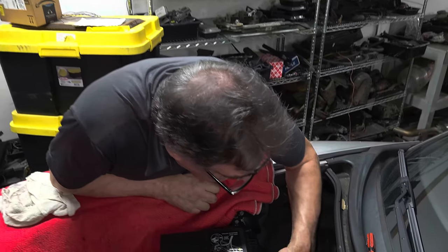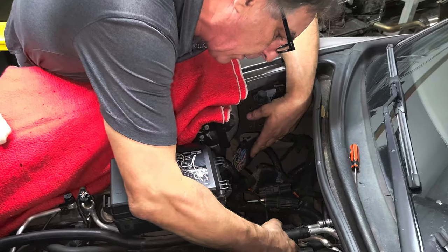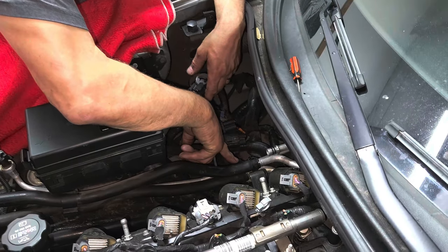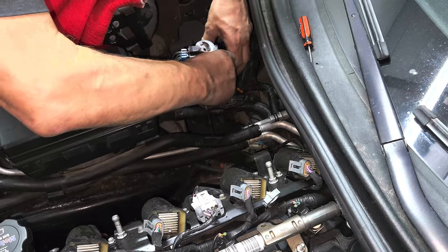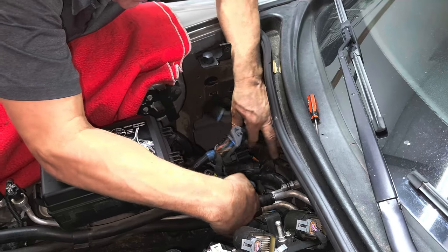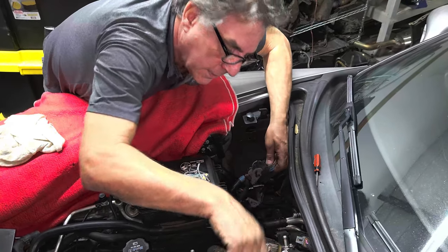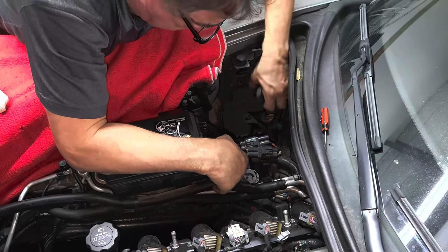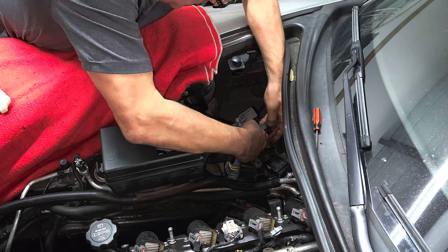Heater hoses aren't going to go. We have a bunch of electrical connectors. It looks like we have another one of those AC line connectors here, but that's not in our way — we'll replace the O-rings anyway. A lot of electrical stuff over here. I'm just going to disconnect everything — some go with the engine, some don't. I think it's the big harness here that goes across to the other side.